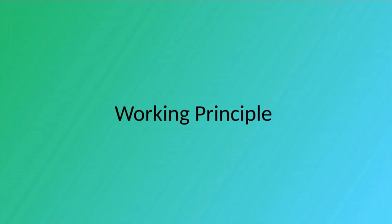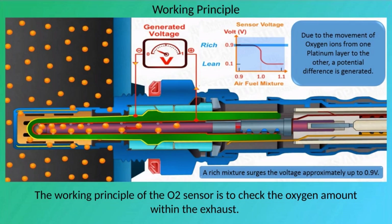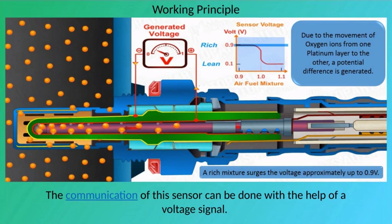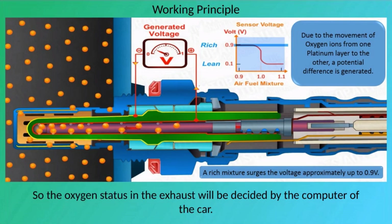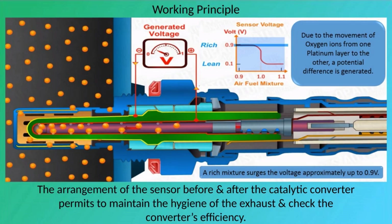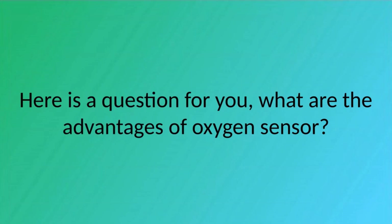The working principle of the O2 sensor is to check the oxygen amount within the exhaust. This oxygen is added to the fuel for good ignition. The sensor communicates via a voltage signal, and the oxygen status in the exhaust is decided by the car's computer, which regulates the mixture of fuel and oxygen delivered to the engine. Placing sensors before and after the catalytic converter helps maintain exhaust hygiene and check converter efficiency. What are the advantages of an oxygen sensor?